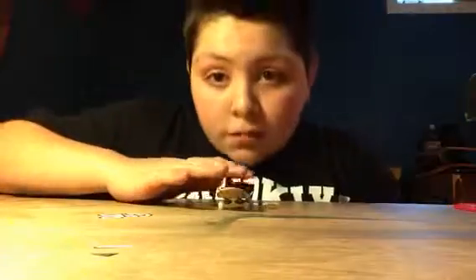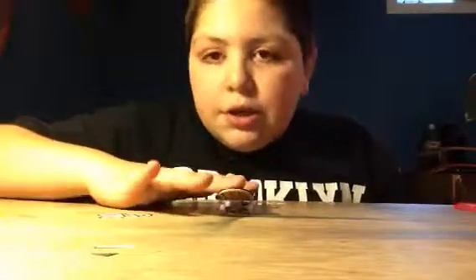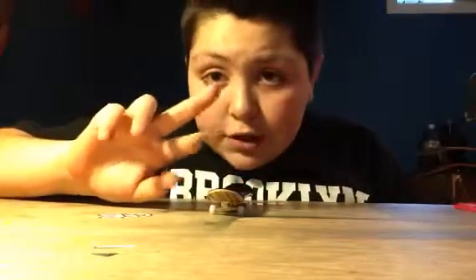Hello guys, Anthony Miranda here, coming to you with a tutorial on how to ollie. An ollie is a basic trick that you'll have to know to go on to do grinds, kickflips, heelflips — all types of tricks. Let's just get on with the tutorial. First step: just with your middle finger.